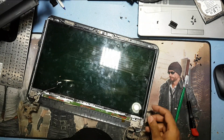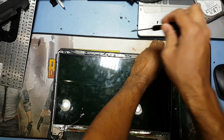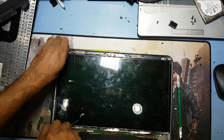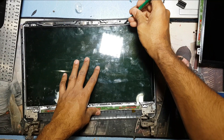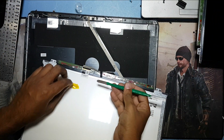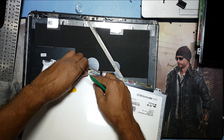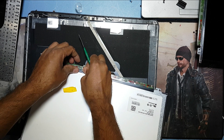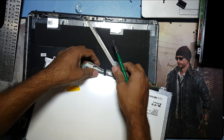Almost done — just remove the four screws here. Now I have to open the display. Okay, now I have to disconnect this display connection. Slowly I have to remove this. Okay, done.